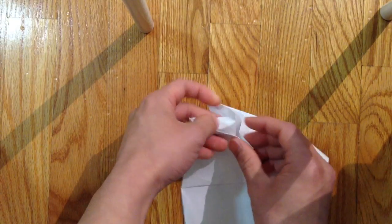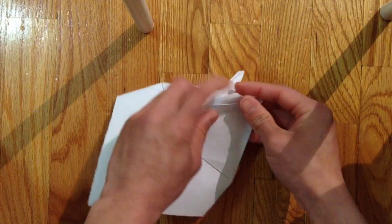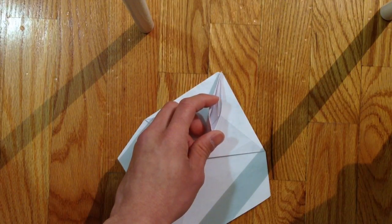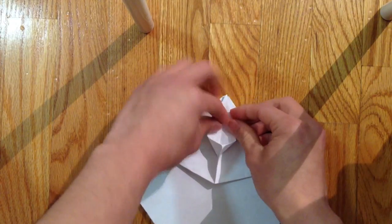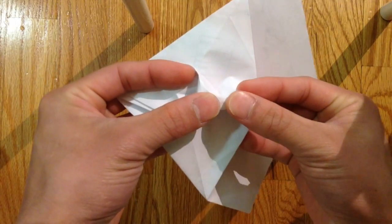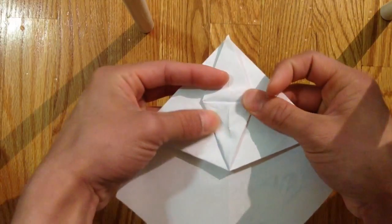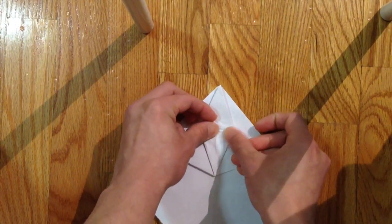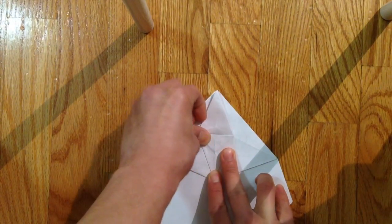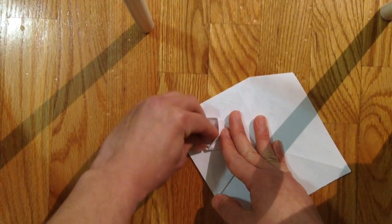Then sink these two points inside like that. Flatten this down and kind of push air in on top — also flatten this piece down, slowly filling in air inside here, and fold that down.